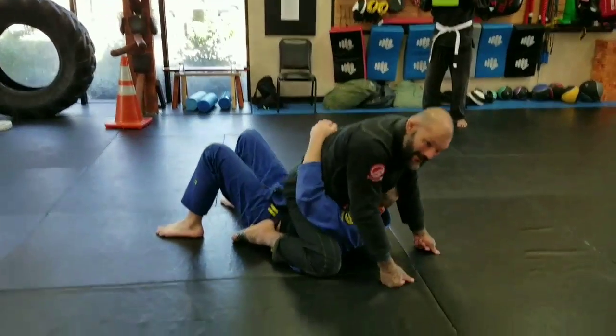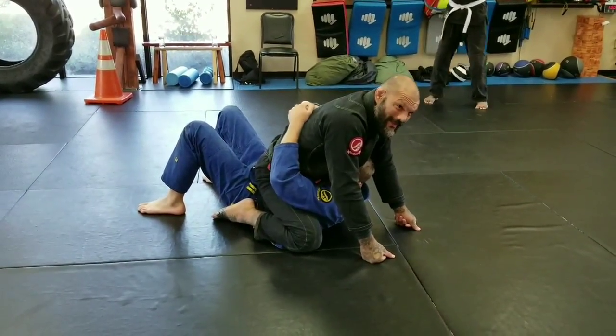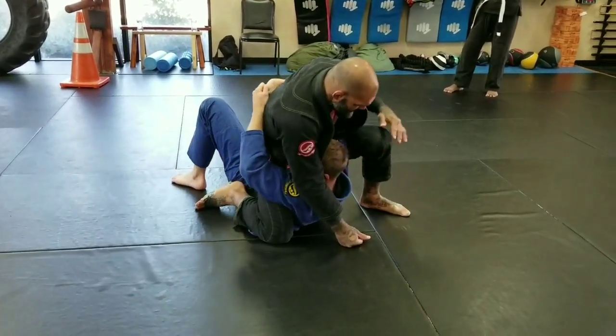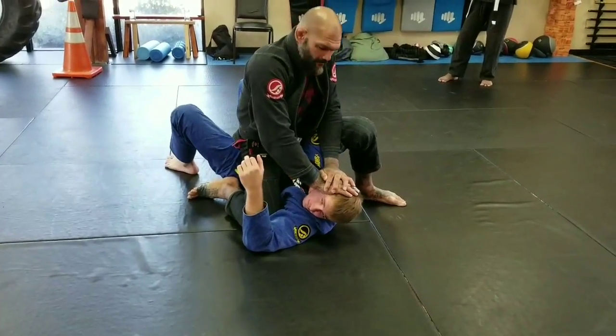He's going to grab me again like this — a lot of big guys will do this to try to hold you, thinking they're stopping you from doing something. I'm just going to step one leg up and pinch it in. Two hands on his head, and I break the grip.